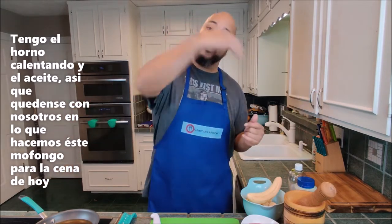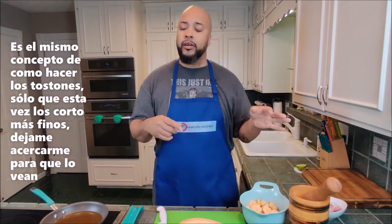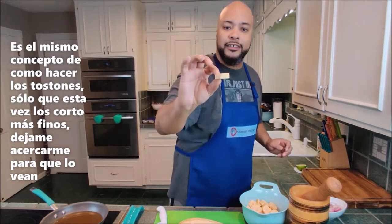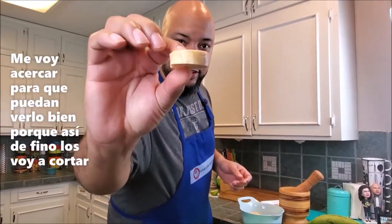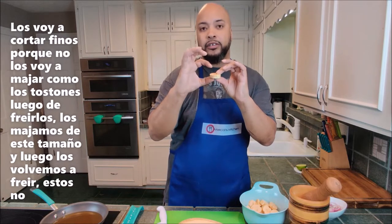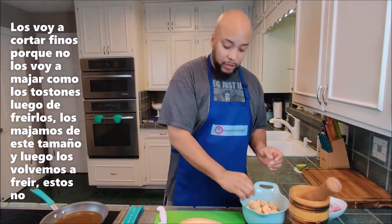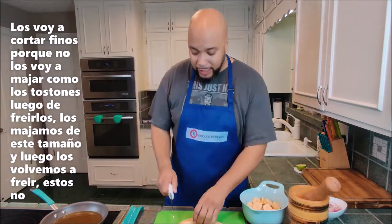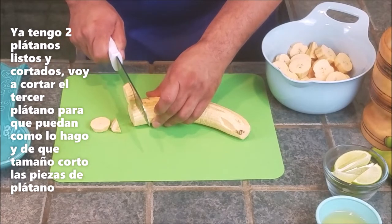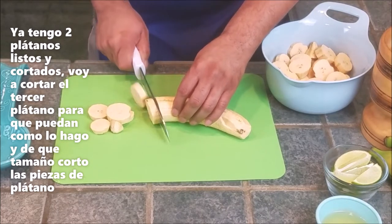Same concept as our tostones or chicharrón de pollo — you're slicing the plantains thick. I'll get nice and close so you can see. This is the thickness you want, thicker than tostones because with tostones you fry and then mash. Since I'm not going to mash these separately, I'm doing them this size. I've got two plantains already sliced and I'm slicing up number three — you can see I'm making them all the same size.